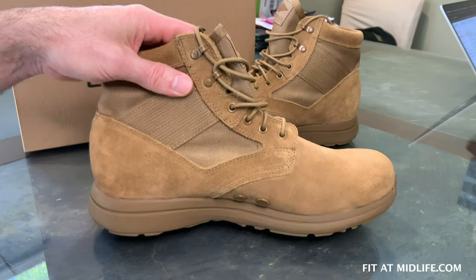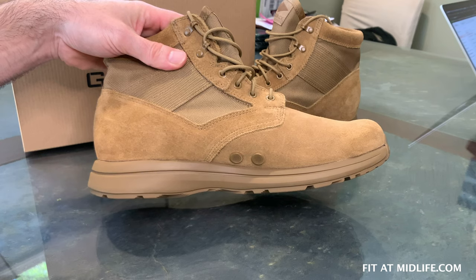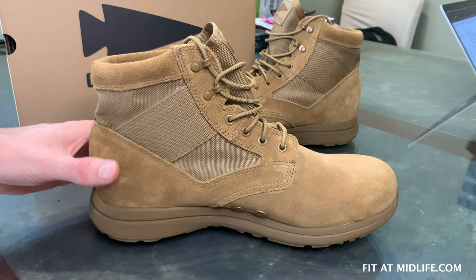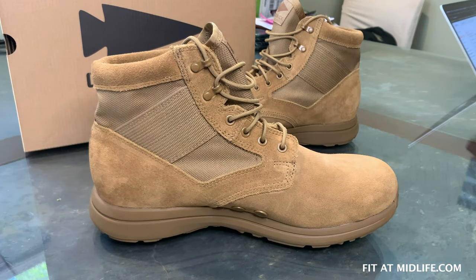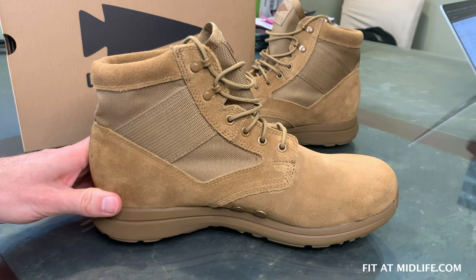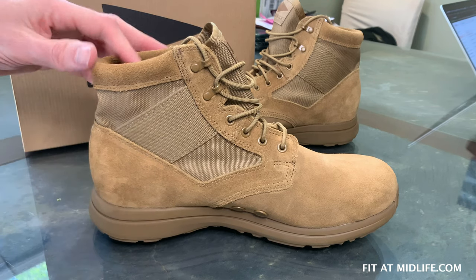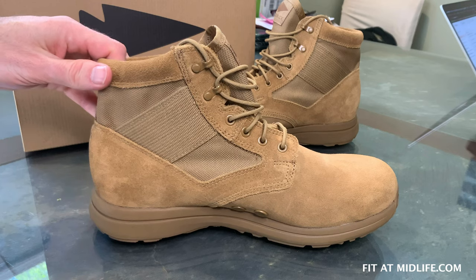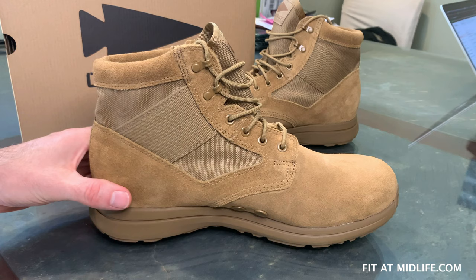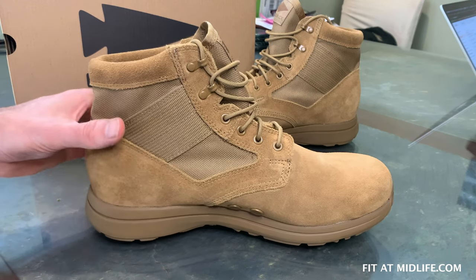The heel-to-toe drop in these boots is 13 millimeters — that is the height difference between your heel and your toes. GORUCK specifically chose a 13-millimeter heel-to-toe drop for endurance. They claim it means less stress on your Achilles, which means less stress overall on your knees, ankles, and hips, making it easier to go farther distances.